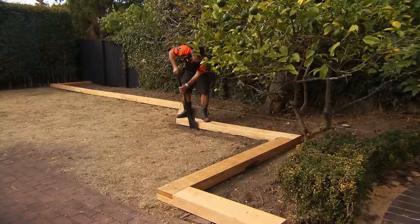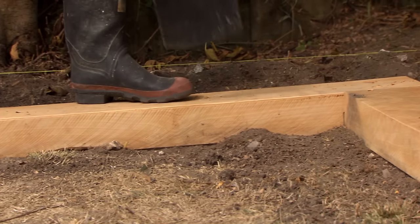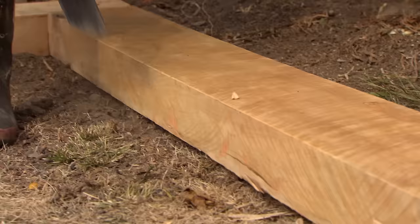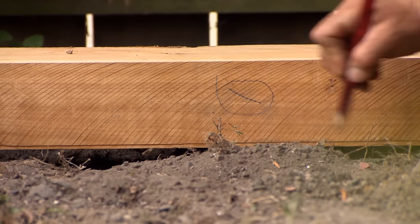I've completed the dry fit for all my sleepers, and everything's fitting nicely. I'm going to mark out the edges of the sleepers with a spade, so I know where to dig my trench later on, and then remove the coach screws at the corners. Now is a good time to number your sleepers so you know what goes where.